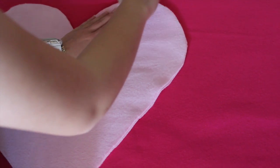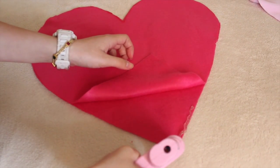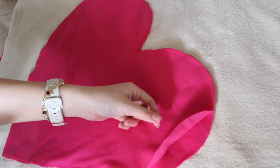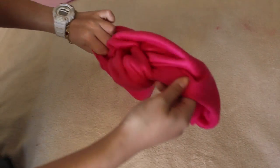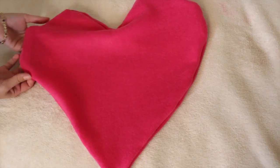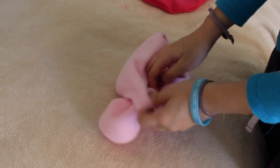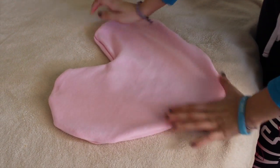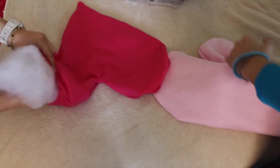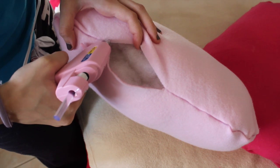Now we trace the heart that we had cut out before to have the same size heart. So now we hot glued our pillow and left the space open so we can flip it inside out later on. Now we're flipping our pillows inside out. Now I'm just flipping the other pillow inside out. Now stuff your pillow and make it all nice and fluffy. Now finish off by gluing the part that you left open. Now we just did the same thing for the light pink one.